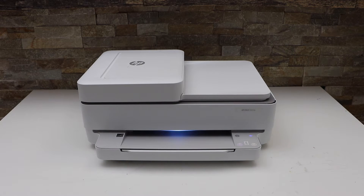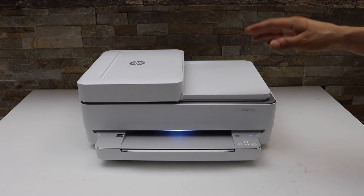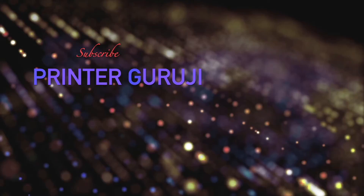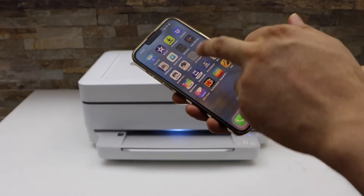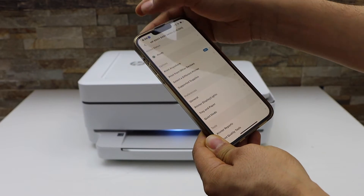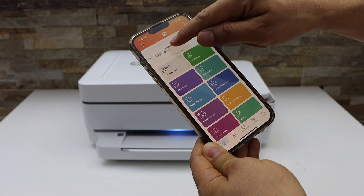In this video I'm going to show you how to reset your HP ENVY 6400e series all-in-one printer. Switch on the printer and go to your smart device, open the HP Smart app. Make sure your printer is available in the app — on the main page of the app you will see the printer, select it.